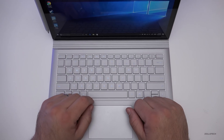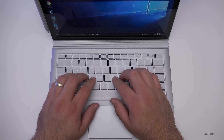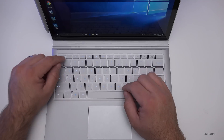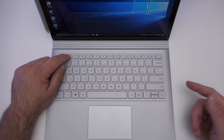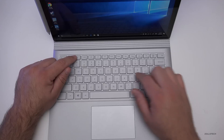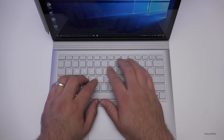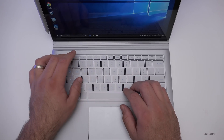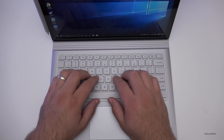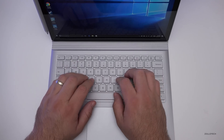The keyboard is top-notch — Microsoft makes probably my favorite keyboards and mice, and this is no exception. It has great key travel and while I can get used to the new MacBook keyboard, this is definitely better. The backlight has three steps: off, a mid level where the keys fade out a bit, and full brightness. It's really nice to type on and you can zip along really fast.